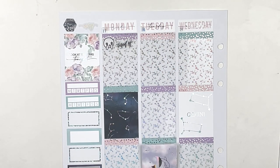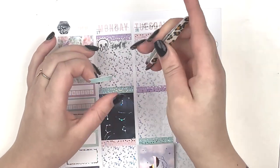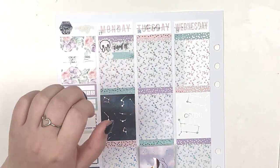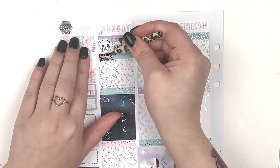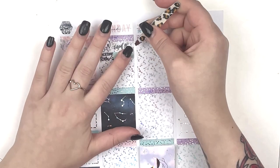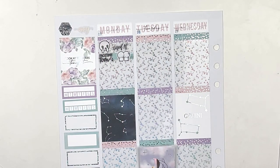I did use a May script on my sidebar, which is from Sticker Guru. I do also PR for Sticker Guru — you guys can use emily15 to save at Sticker Guru. I have all of my codes listed down below, as well as shops that I commonly use. So if you guys want to save, just check down below and you can see where I have coupons.